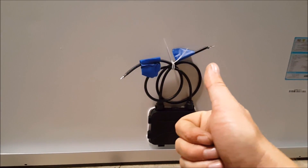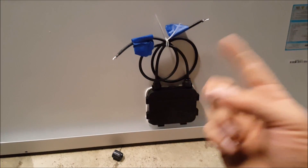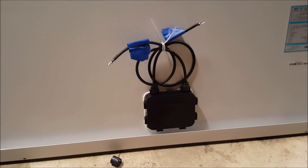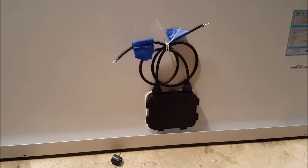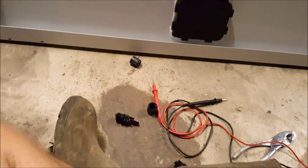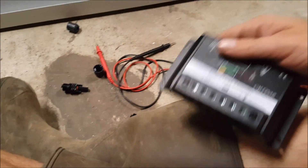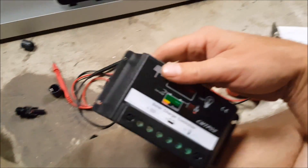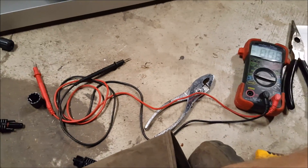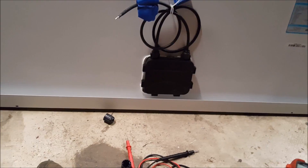Thanks a lot, Renogy, for one — not labeling the wires — and two — saying it wrong on your website. That would have been a bad deal if I'd hooked it up the way their website showed. It could have burned up my $12 solar charger, or if I had the $250 one I want, I would have blown that up and been very upset. So now you know how to test your panel polarity.